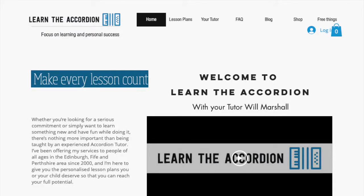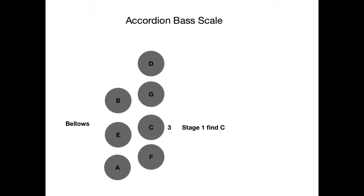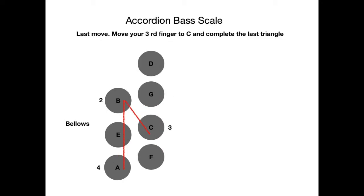Hi, I'm Will Marshall and welcome to LearnTheAccordion.com. Just before we start today's lesson, you will need to get the free download from the website called the C Major Bass Scale. At the website, if you go to shop, you'll see the free download called C Major Bass Scale. This PDF booklet will guide you through, along with the video, how to play a major bass scale. Let's get the accordion on and get started.